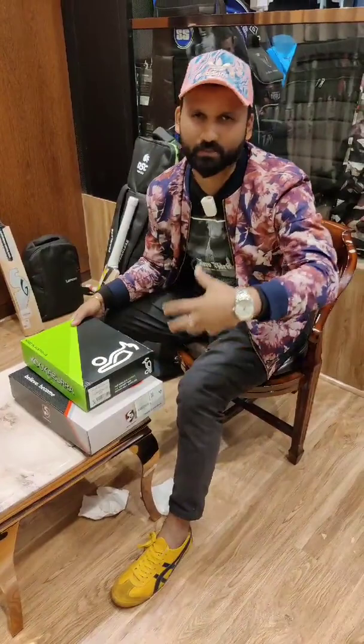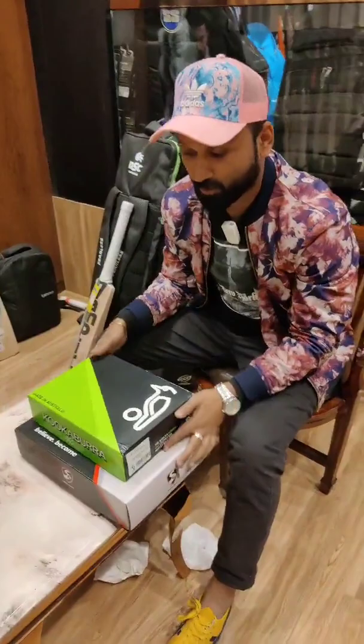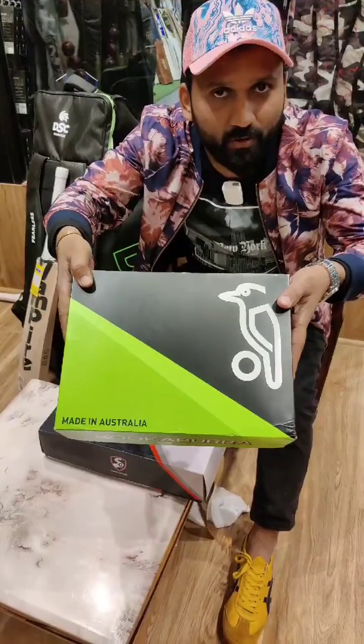Before I open these two boxes of Kookaburra, please like and subscribe to this channel. In my hand, there are two best balls of Kookaburra.